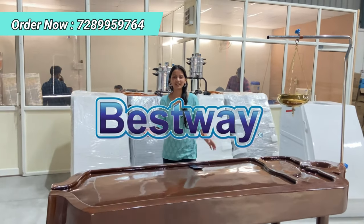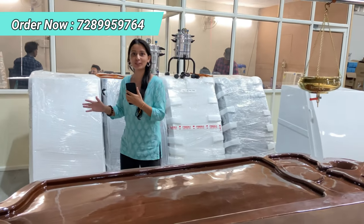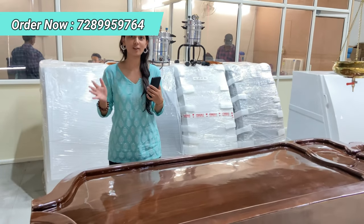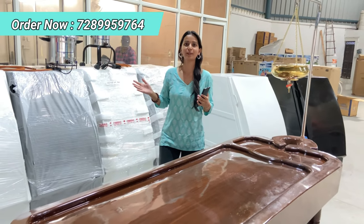Namaskaram! Welcome to the Best Way India channel. My name is Deha and today this video is basically for all the doctors who have their naturopathy and Ayurveda centers all over Pan India.